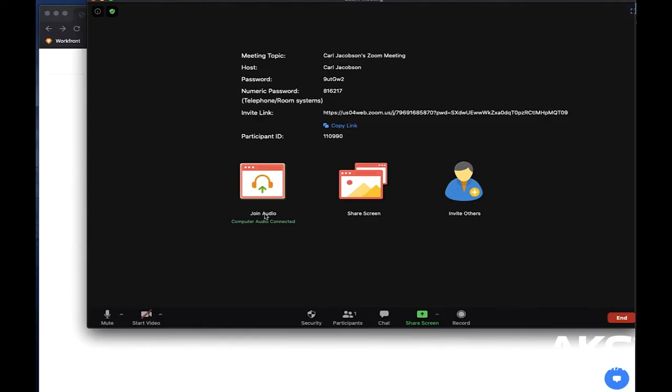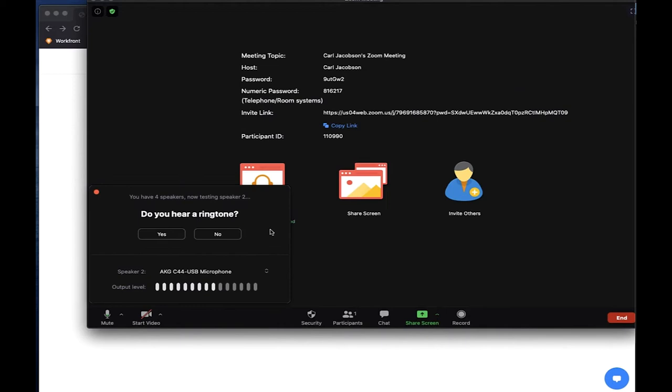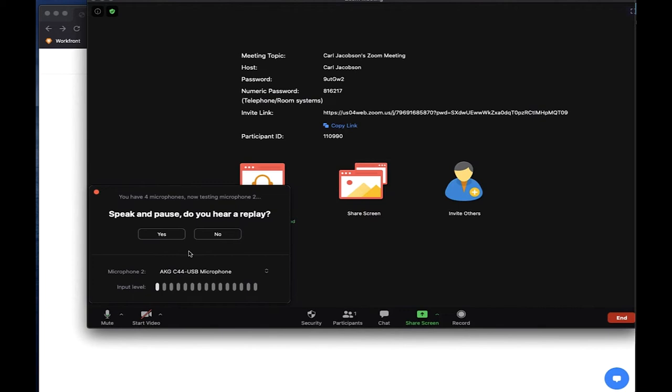Then put on your headphones and open up Zoom. Click Settings, go to Audio, then check to see that AKG USB microphone is set for both speaker and microphone. Click Test Speaker and Test Mic. You want to make sure that you can hear yourself clearly without any distortion. You may need to adjust the headphone volume and microphone gain on Lyra to fine tune your sound.